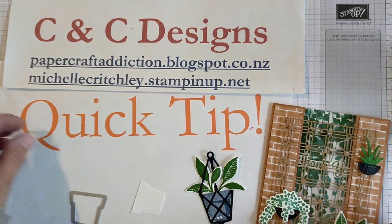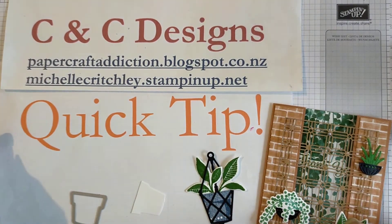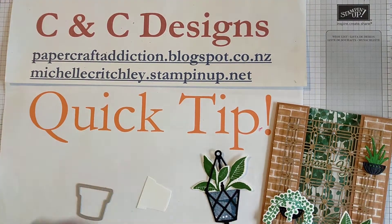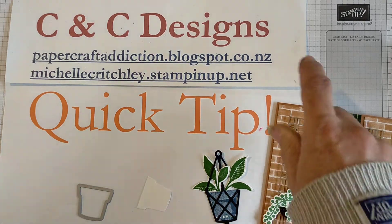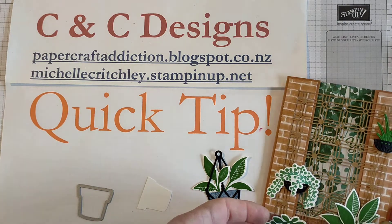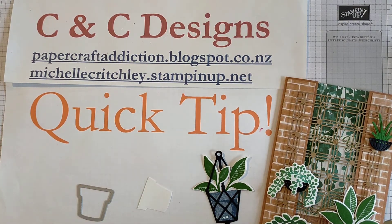So that's my quick tip for today. I hope you enjoyed that. Give me a thumbs up. If you'd like to see more projects, be sure to subscribe. And you can go have a look at my papercraftaddiction.blogspot.co.nz for ideas on this project and others.